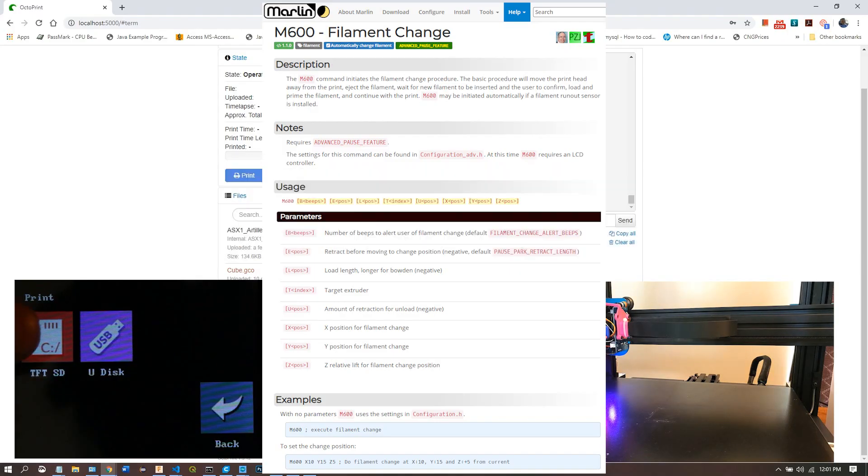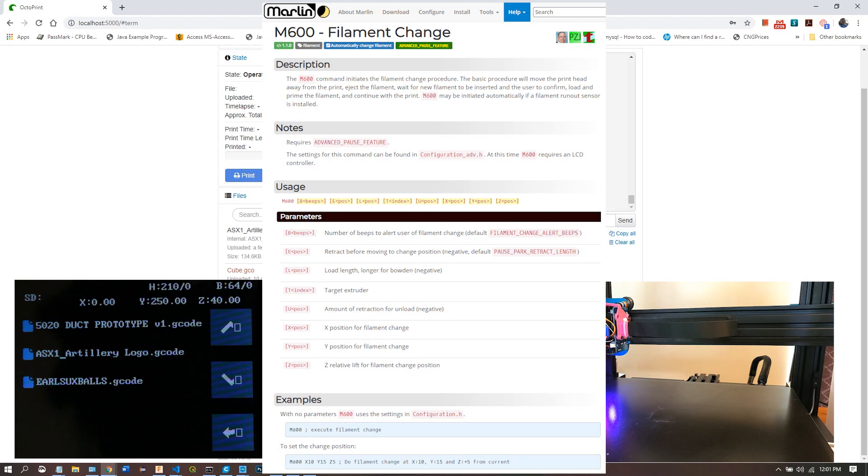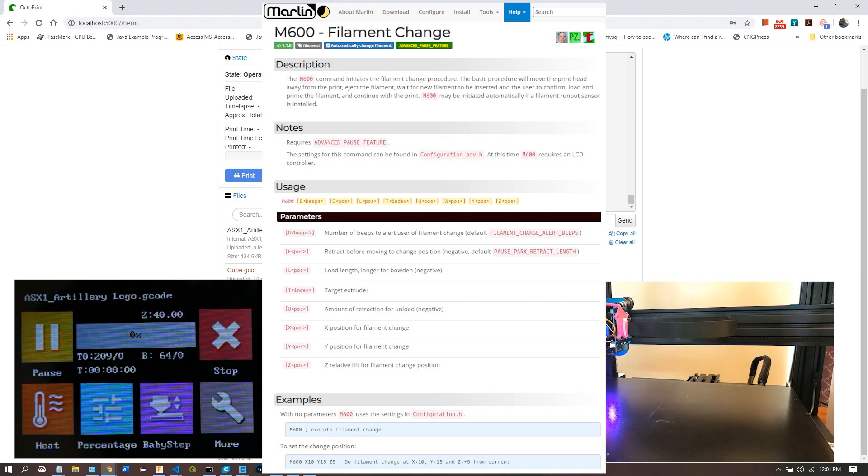Some of you had doubts that I defeated the M600 lockouts for host prompt communication in Marlin, and you said you wanted to see it printing, so here you go.